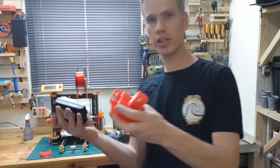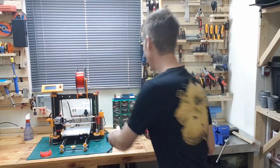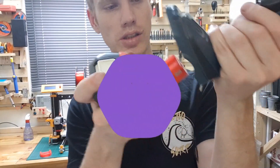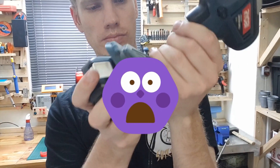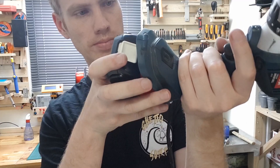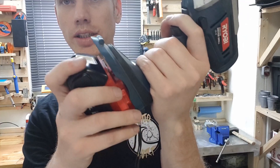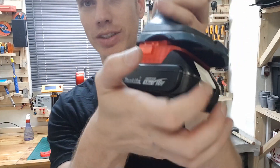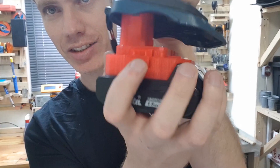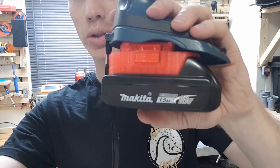Let's see if it fits onto the battery like that. Now I see what those plastic clips were for. We've got a problem — I glued these in and now it can't go in all the way. So back to the drawing board.